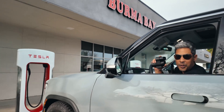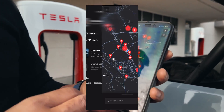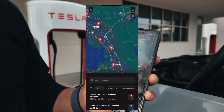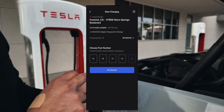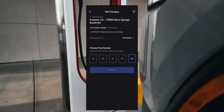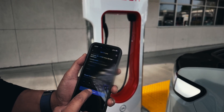We're at the Tesla Supercharger with the A-to-Z EV plug adapter. We went into the Tesla app. We're going to choose the charger that we're at, which is Warm Springs. We're going to say 'charge here.' We're going to choose our stall, which is 2A. We're going to hit start charging.